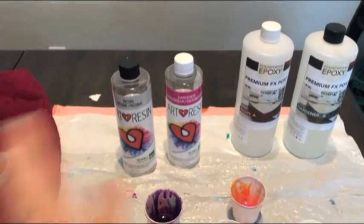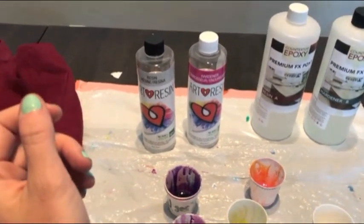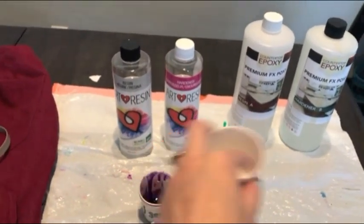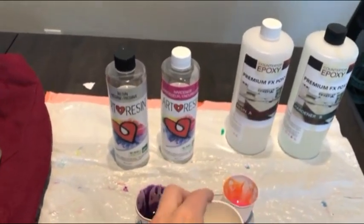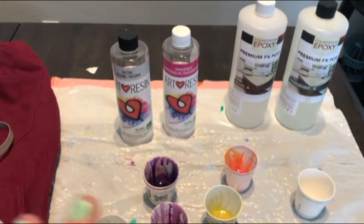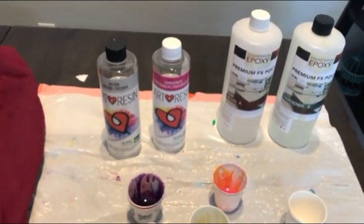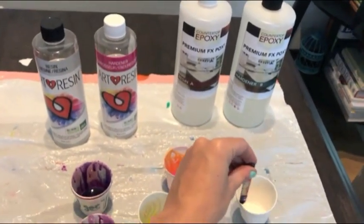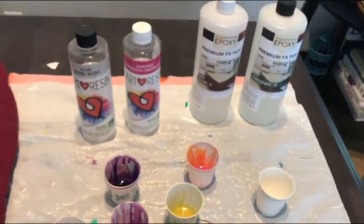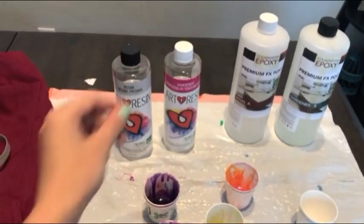When mixing both of these, it's a two-part mixture at a one-to-one ratio, and I mix them for three minutes. I stir in my Dixie cups a minute and a half one way and then a minute and a half the other way. A lot of problems people have is they don't mix it enough, so when the resin dries it becomes very lumpy. Definitely make sure you mix for about three minutes and try to do even, consistent stirs — the faster you go the more bubbles you'll create, and those will show up in your painting.